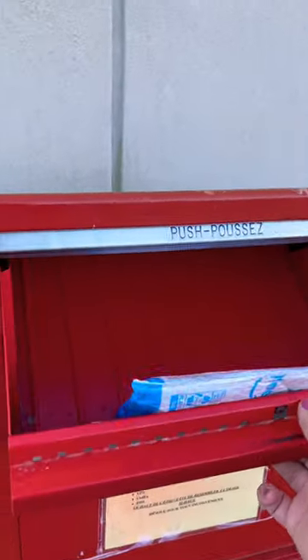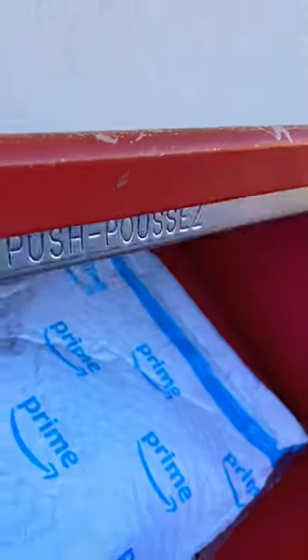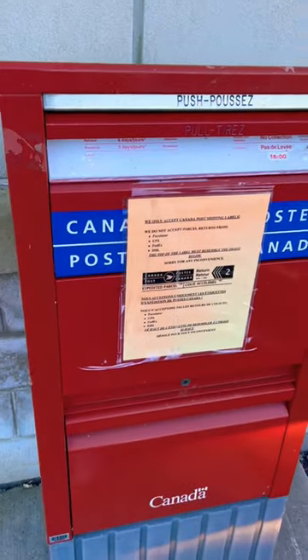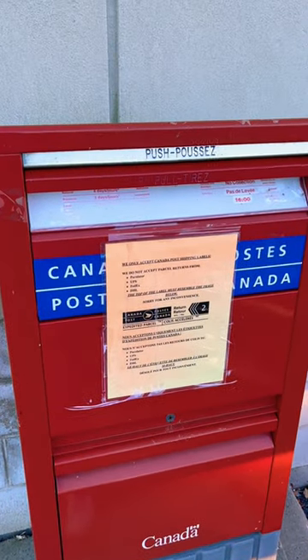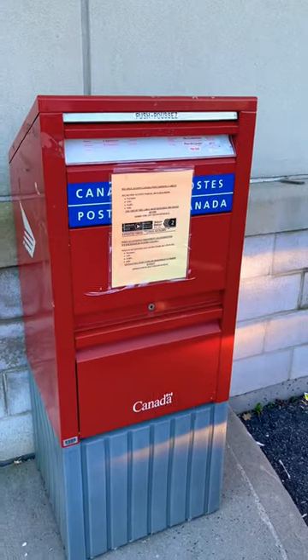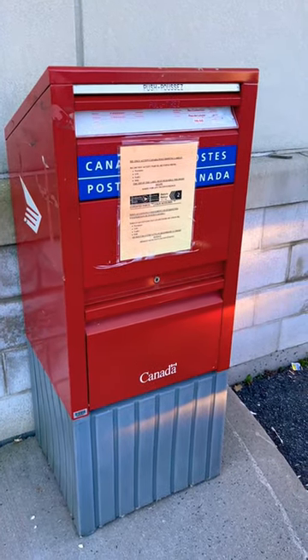And then you can put a parcel in it. Look — you go buh-bye! And that's how you send a parcel from Canada Post at one of the mailboxes, if it fits in the bucket.